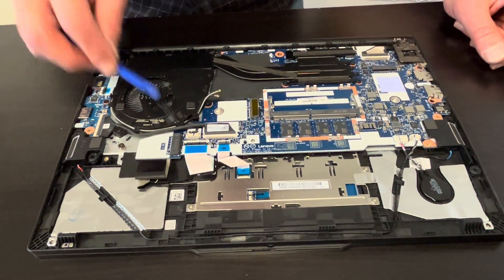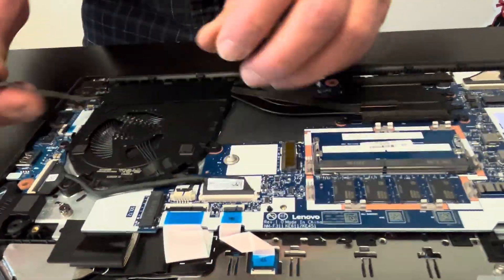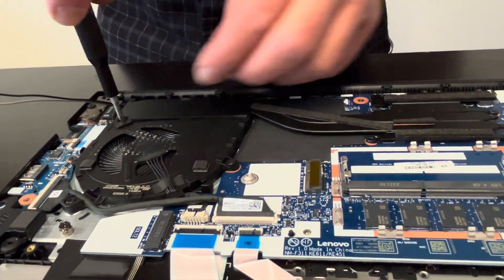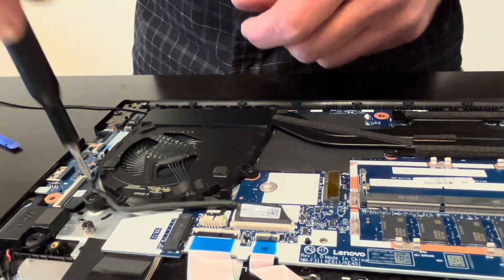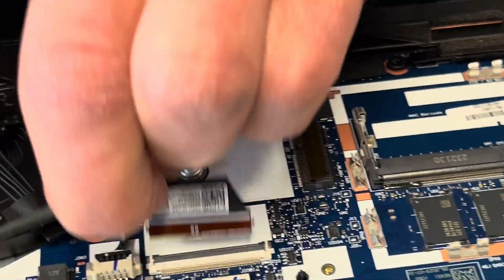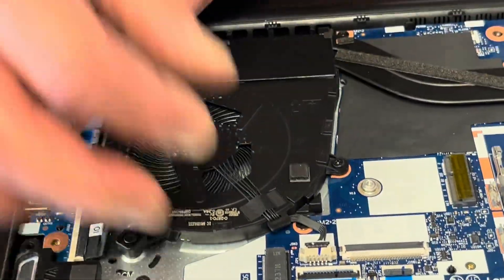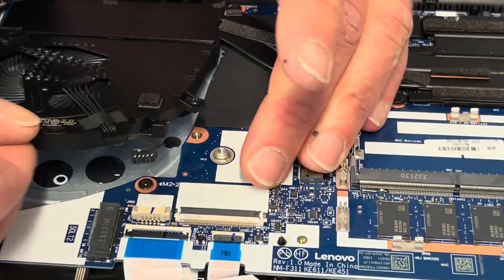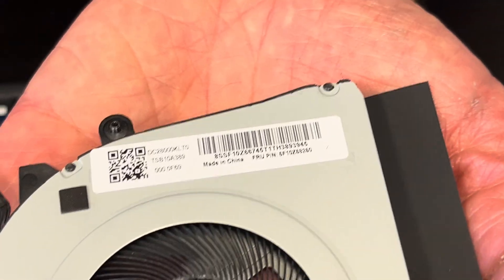Now here is our cooling fan and heat sink. If your cooling fan doesn't spin, is clogged with dust, or makes a grinding noise, you can replace it. The wire for the IO board is routed through the fan, so let's disconnect it — always close those retaining clips otherwise you risk breaking them. Now let's unplug the fan; here we have the part number.